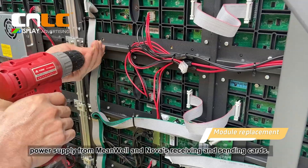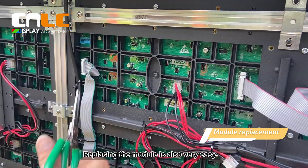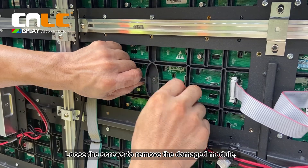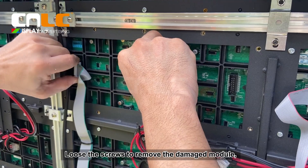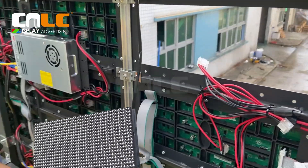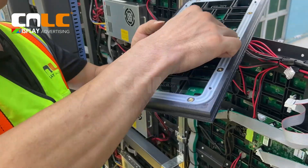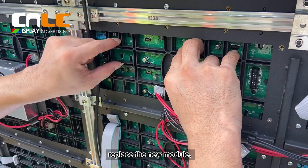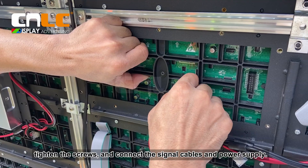The LED screen is equipped with a power supply from Mean Well and Novos receiving and sending cards. Replacing the module is also very easy. Loosen the screws to remove the damaged module, replace the new module, tighten the screws, and connect the signal cables on the power supply.